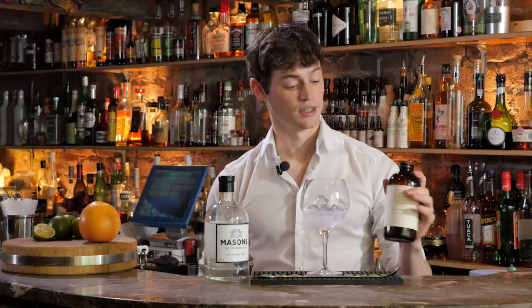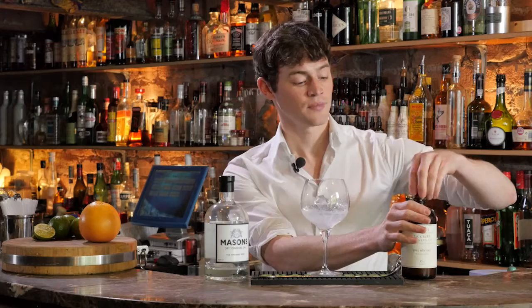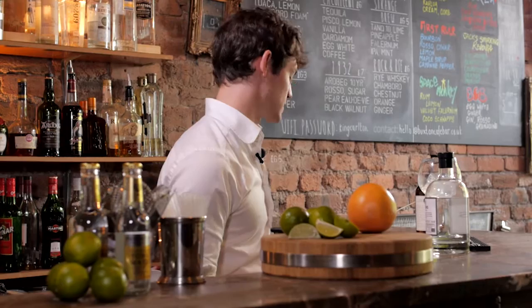Your next element would normally be tonic water. We're not going to use tonic water today — we're going to use a Jack Rudy Cocktail Company tonic syrup. This stuff's amazing. It comes from Charleston over in the States and it's actually created by a bartender who just wanted to up his gin and tonics, and it really does that.